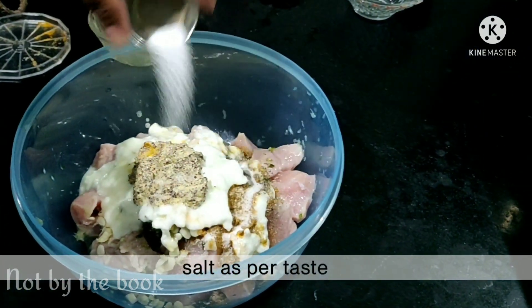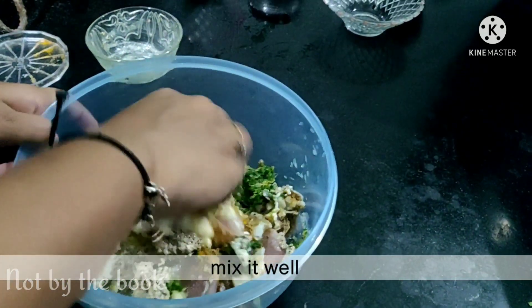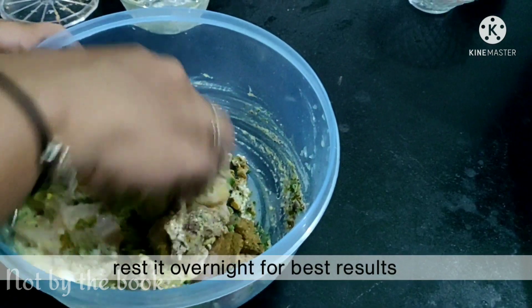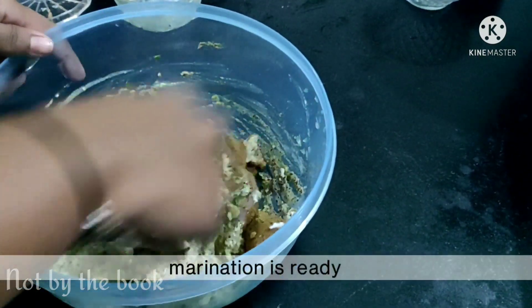Aur sabse aakhri mein swadanusaar namak. Ise achhi tarah se mila lijiye. Best results ke liye aap ise overnight marinate kar sakte ho. Agar overnight marinate na kar pao to kam se kam 4-5 ghanta zaroor marinate karo.